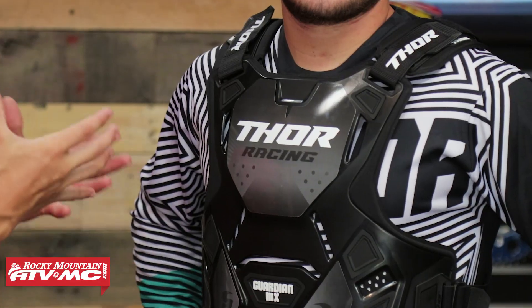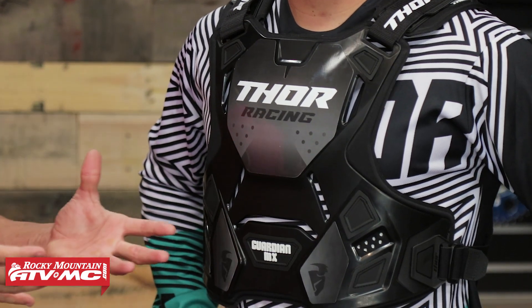That is the Guardian MX Roost Guard from Thor. We really like the fit, great adjustability, full coverage, and right around that $80 price point — I think it's a great budget friendly roost guard. If you have any questions, leave your comments below. If you already have the Guardian MX, we'd love to hear what you think — what you like, maybe what you don't — that'll really help other riders looking to pick this up. To grab yours, click the link or head over to rockymountain8dmc.com.